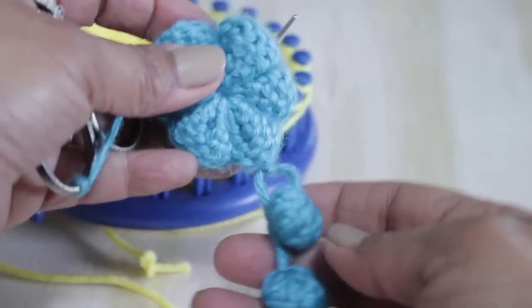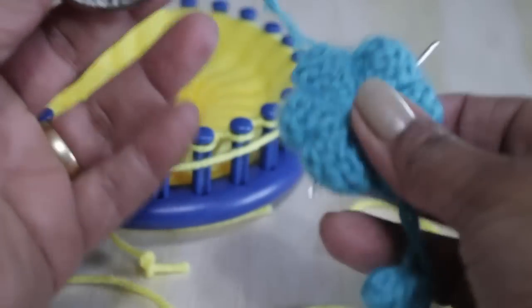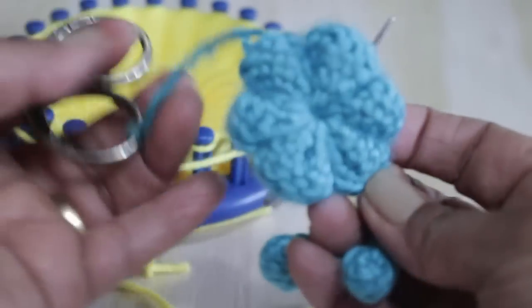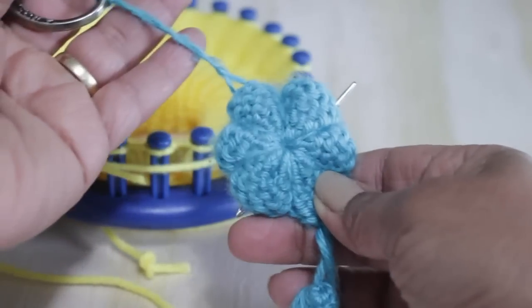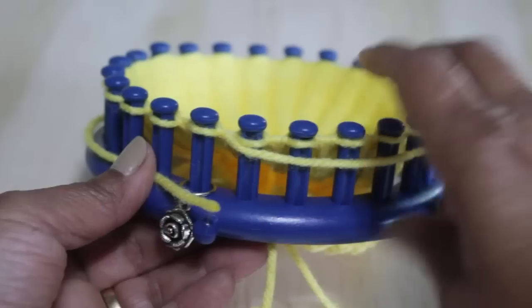By the way, I wanted to show you my scissor fob — it holds my needle for the project and it's super convenient. I'll put a link to this pattern in the description. It has cute little beads at the end and keeps my small scissors and needle always available. I use this every day and I love it. Alright, now back to the project — that was a small commercial I sneaked in.